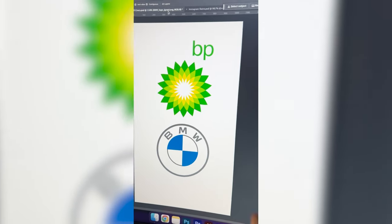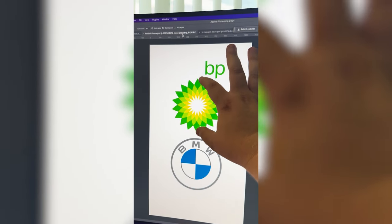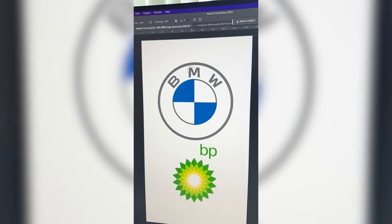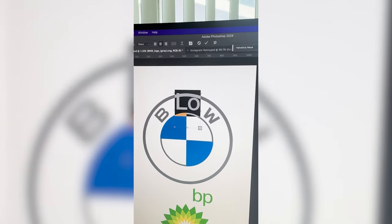My idea for this one is to call it BPW and then somehow take this shape here and put it in this circle and then make it be blue and white. The first step is going to be to remove this M — and apparently this font is just Helvetica — so I'm going to type out a P.